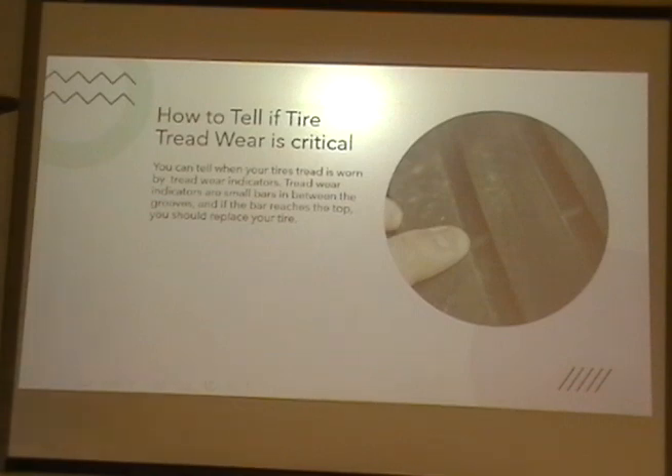How to tell if your tread wear is critical. You can tell when your tread wear is critical when the tread is worn down to the tread bars — the small bars. There are small bars in between the tread that indicate when your wear is critical.